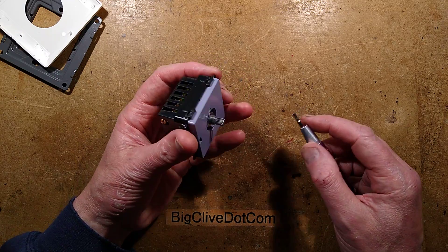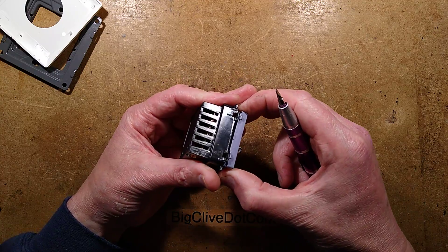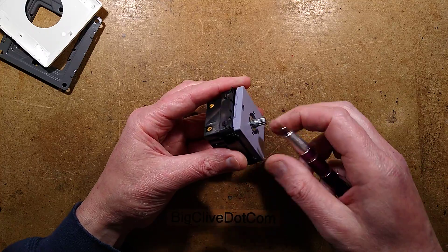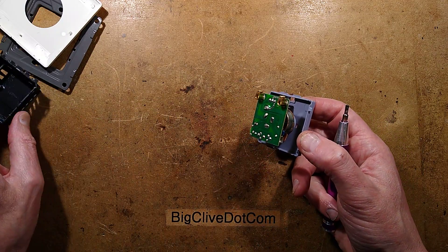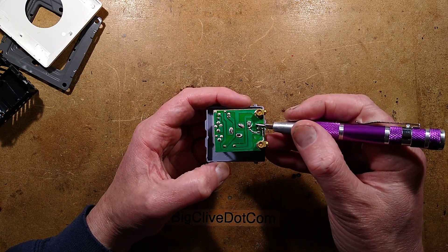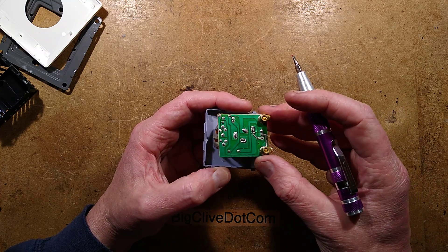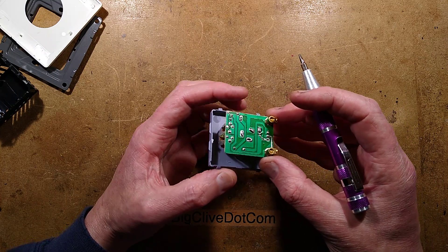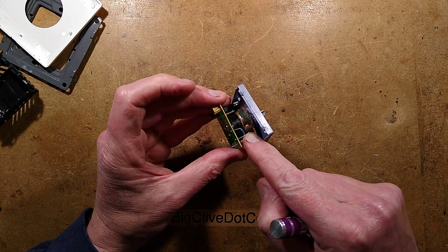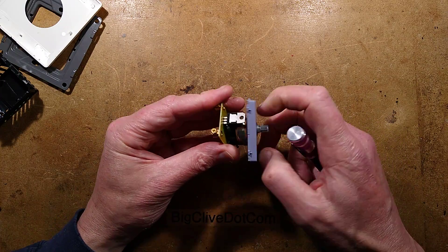Let's pop the module open — it's got some clips at the side. I'll try taking it out first, and it just comes out. The first thing I'm seeing is a reflection off here — is that a broken track? Oh, that is a broken track. That's probably what the problem was.